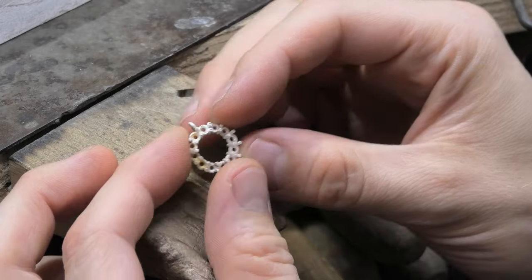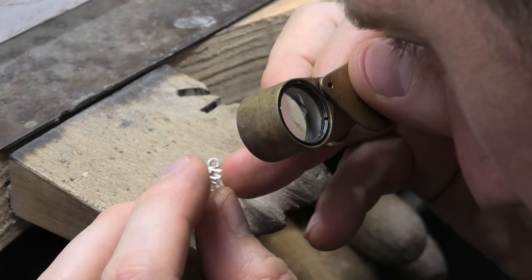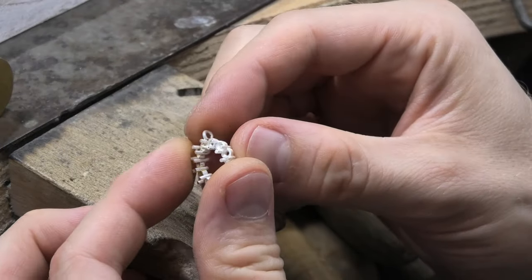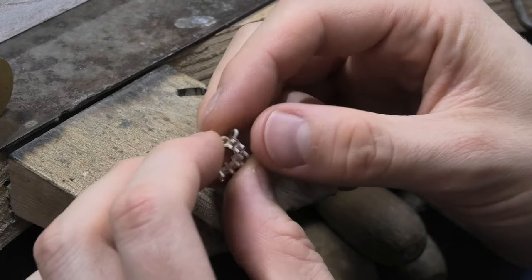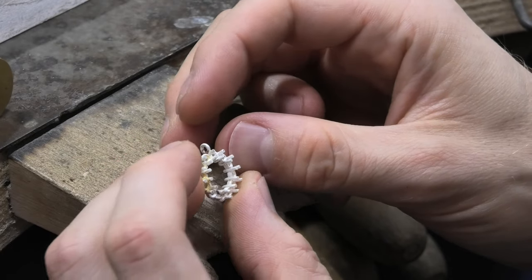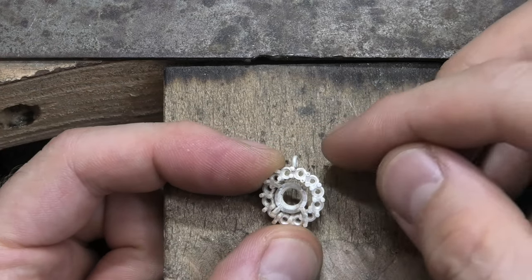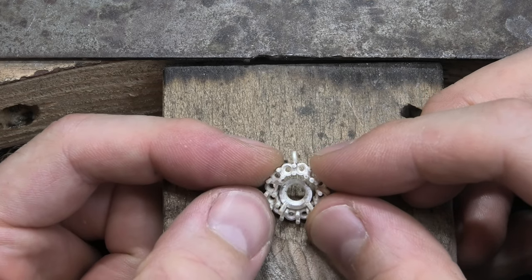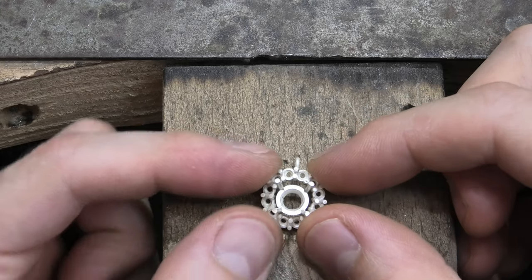There you go - soldered that on, just a little ring like that for the chain to run through. Get your 10x loupe and look around it, make sure the solder has definitely flooded all the way around. You can always neaten up inside the hole with a ball burr, get your rubber wheel down the side, and it would be a perfect little thing.